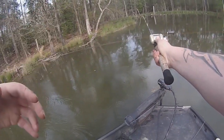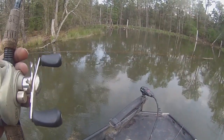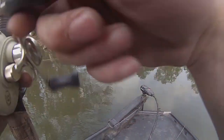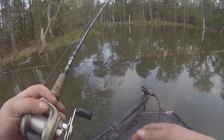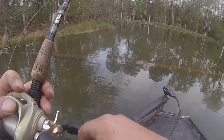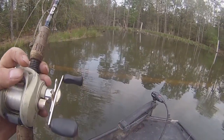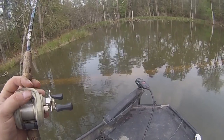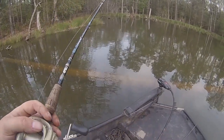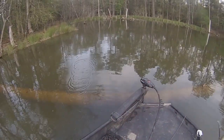Alright, there's gotta be one on this point right here. The max depth back there is probably like three feet. They could be literally anywhere out here on just a little bitty piece of wood — or hell, a pine cone or something. So it's definitely worth it in my opinion to fan cast areas like this, especially if they're really hard to get to by a fiberglass boat. I first want to catch a fish to make sure it's worth going back there.